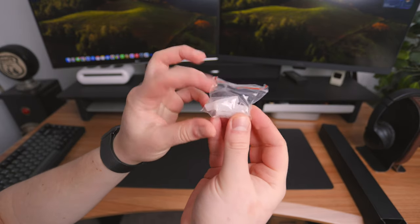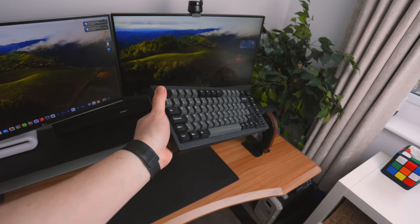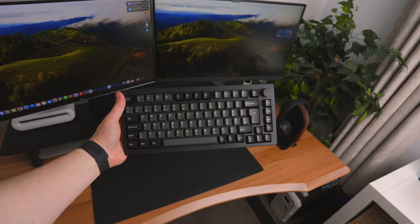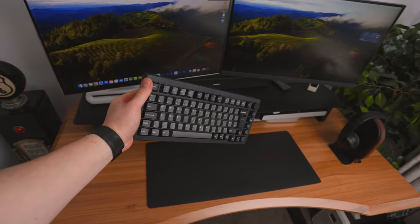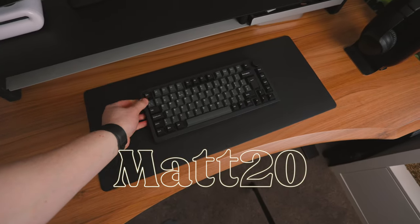Then finally in the box you get these silicone grips. I really am digging the whole two-tone black and gray look. There are additional colors — if you use the link down below in the description you can check them out. There's also 20% off if you use my code MAT20.